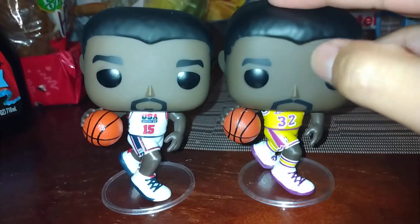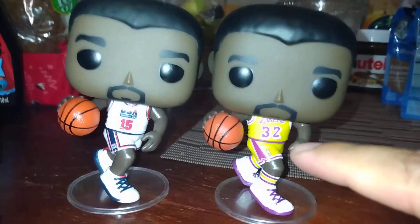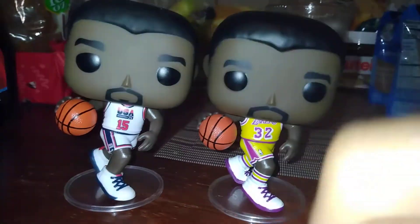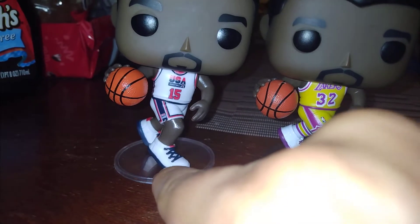Listen Funko, I love you — you know this, and you know many of us love you. The way the uniform looks, the shoes and the socks — fantastic. Same thing over here. I love the detail in the shorts.